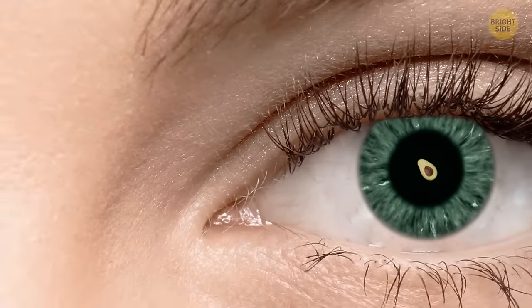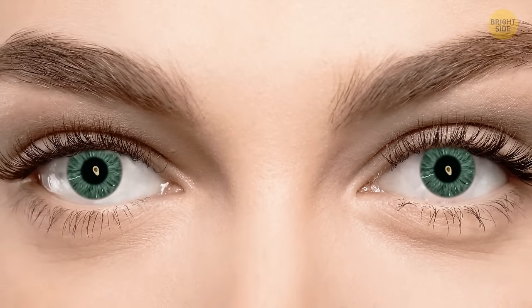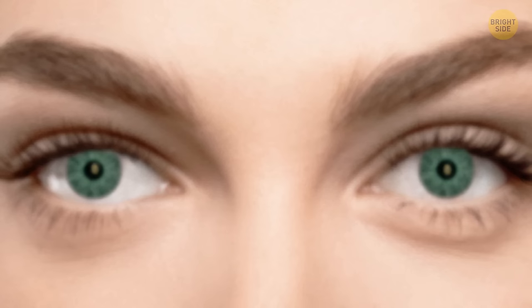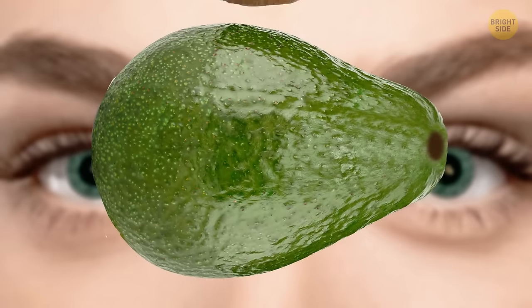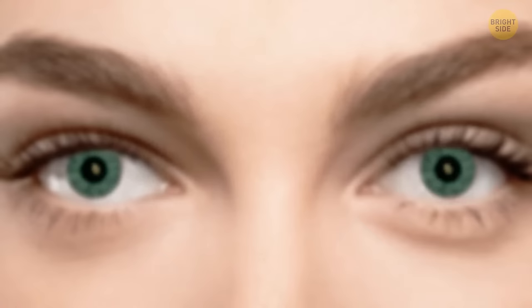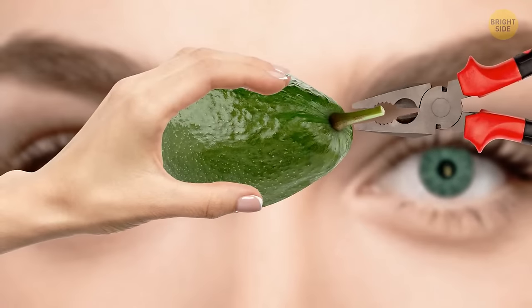You're a fan of avocados? Here's how you can easily check if one is ripe or not. Just take a look at its tail. If you can pull it out without any difficulties, the avocado is good to eat. If you can't do it easily, better leave it for a couple of days since it's not ripe yet.